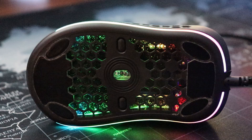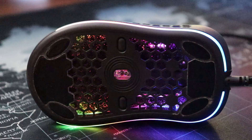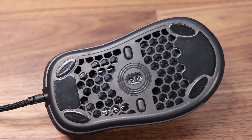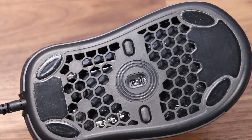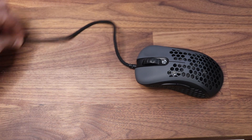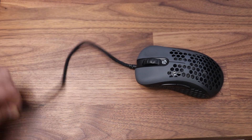At the bottom we have four mouse feet that cover the screws to open up the mouse, along with two skates to help with the glide. If there's one weak point on this mouse it would be the feet and skates — not that they're horrible, it's just that we've seen better quality feet and skates on other mice like the Model O.